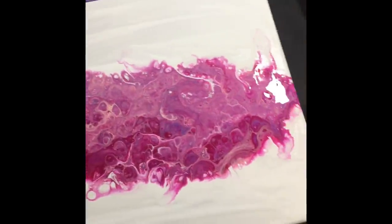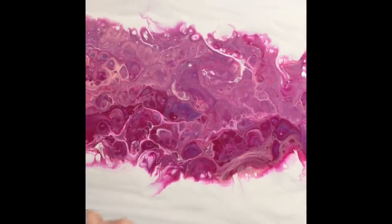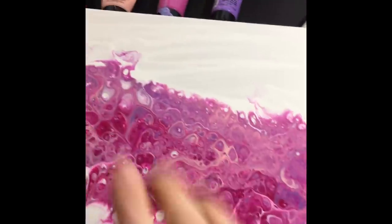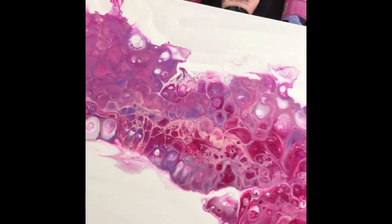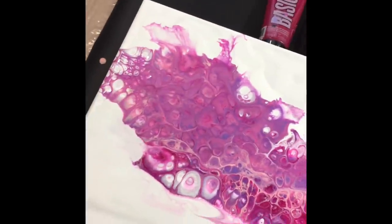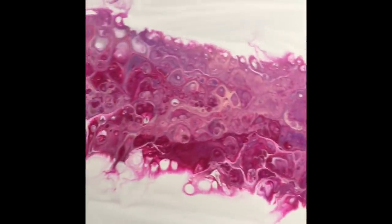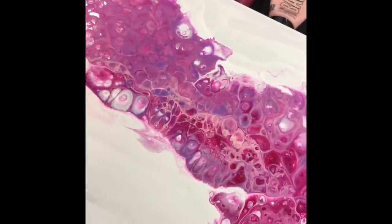Okay guys, I just wanted to come in and show you how it's looking so far - it's still wet. I came in with a straw and blew on a few spots because it was just really solid and uniform, and I wanted it to blend in with the negative space a little more. I really like how it's coming along; I think it's going to be a beautiful piece. Please like, subscribe, and comment - thank you so much, and until next time keep on painting!